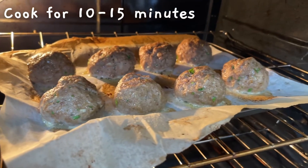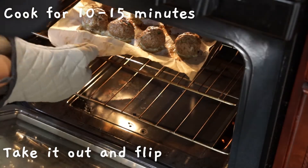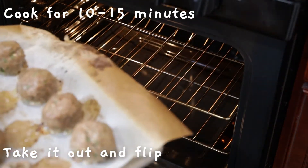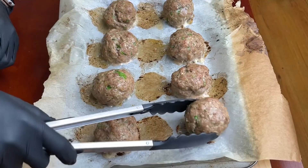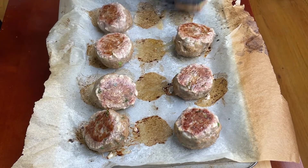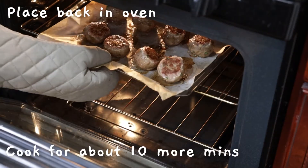Put the sauce on the top. Put the chili in the oil. Put the chili in the oven. Put the garlic in the oven. Little salt on the pot.